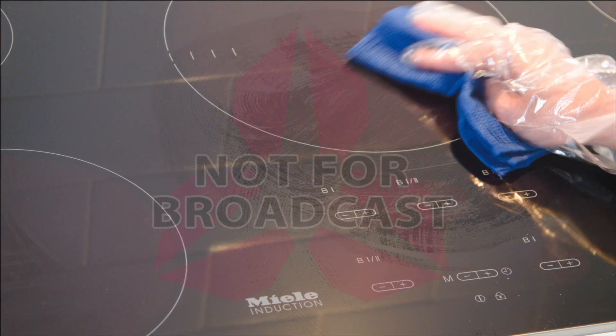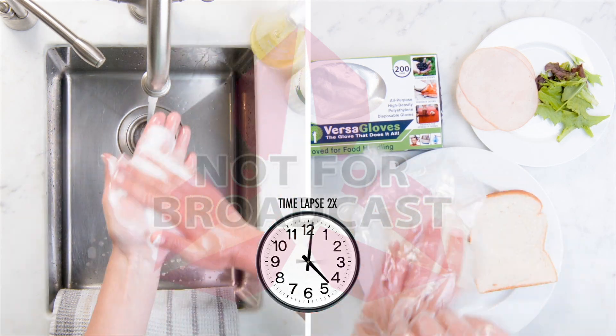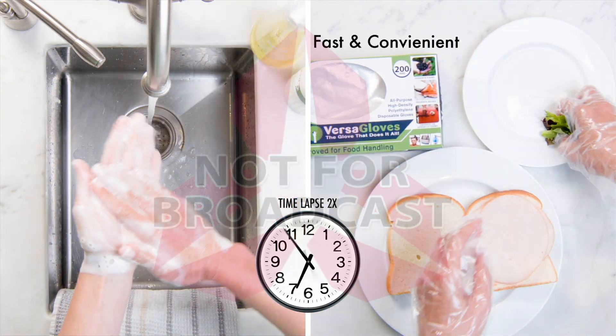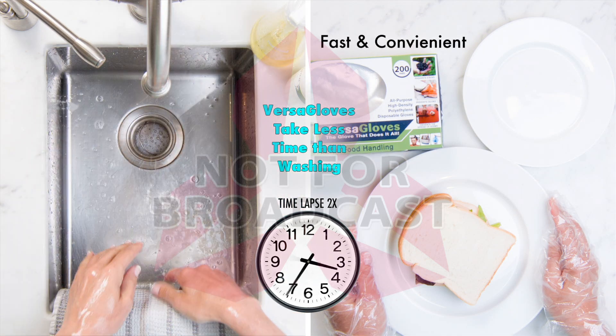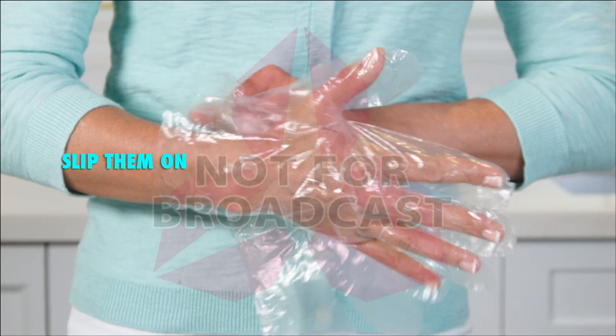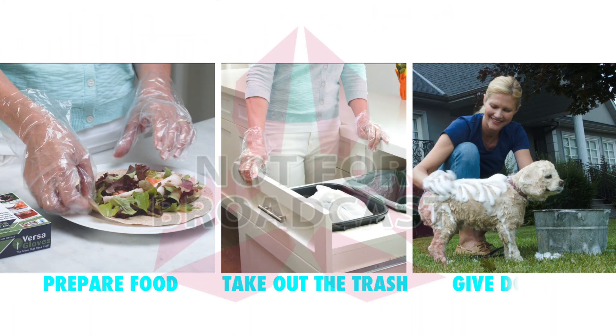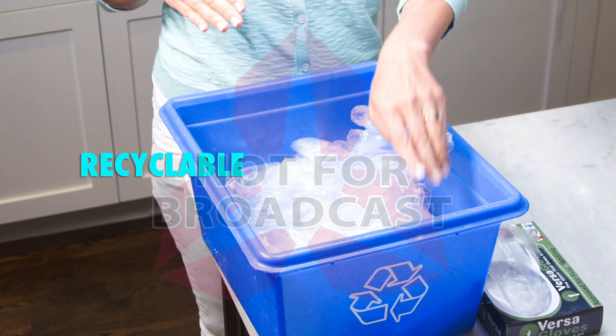With VersaGloves, there's no need to continuously wash your hands and use excessive harsh sanitizers and expensive moisturizers. VersaGloves are fast and convenient and take less time than washing and drying your hands. With VersaGloves, you're done making that sandwich while they're still rinsing. Just slip them on and you're ready to prepare food in a flash, take out the trash or even give the dog a bath. Then just toss them in the recycling bin when you're done.